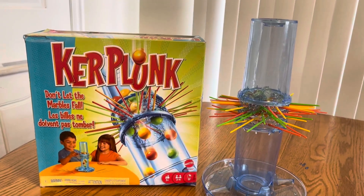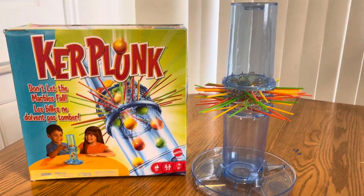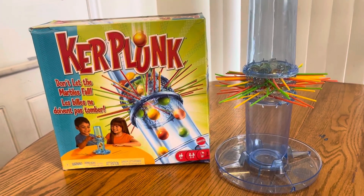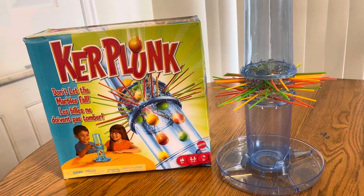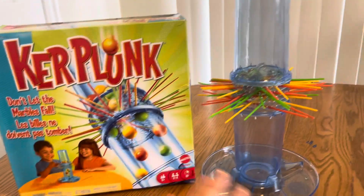Hey there! So I thought to show you guys this super fun Kerplunk game. We got this for our kids last Christmas and they love it. This is a very highly played, popular game in our home because it's a great game for all ages and it's just a really fun game to play. So this is the box.